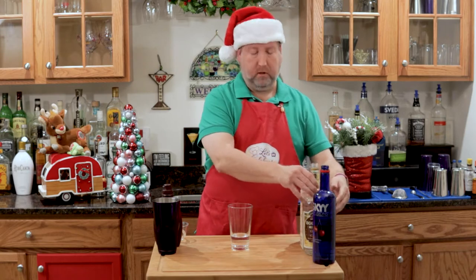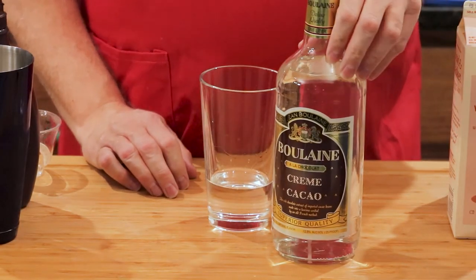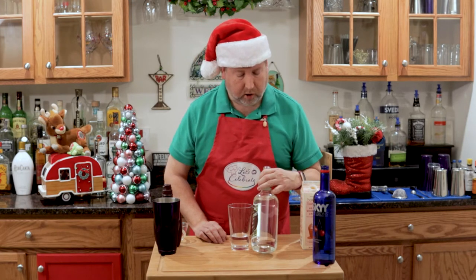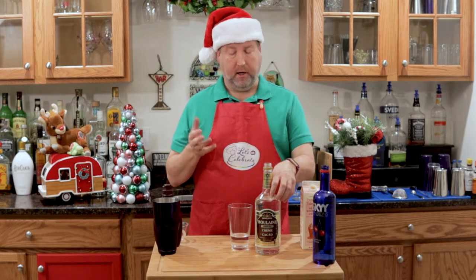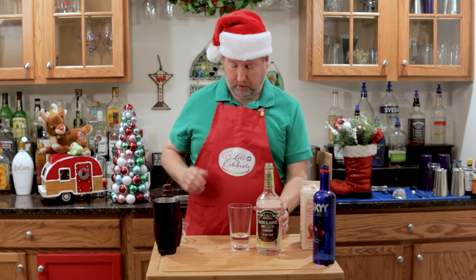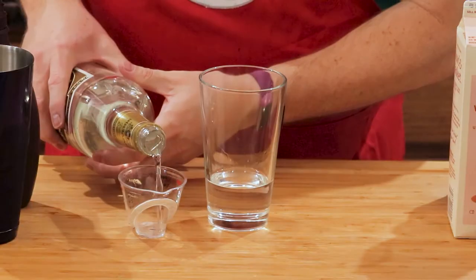Next is the chocolate part. This is crème de cacao. Now, this is the light kind. This comes in two ways — it comes in white and dark. This is clear, but you can also get it in dark. Either one will work; they both taste about the same. I'm using the clear kind today, or the white kind, because I want the red color of the drink. But use whichever you can get — they'll both work for you. Again, 3 ounces, right in.